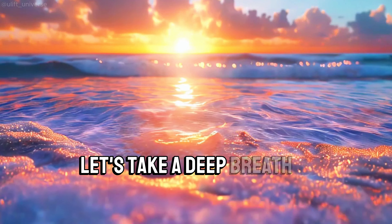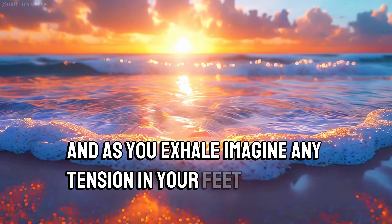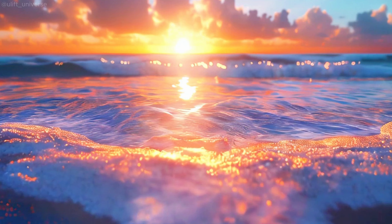Let's take a deep breath in, and as you exhale, imagine any tension in your feet flowing out and disappearing. Good.